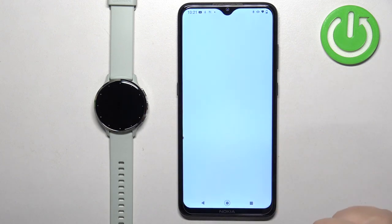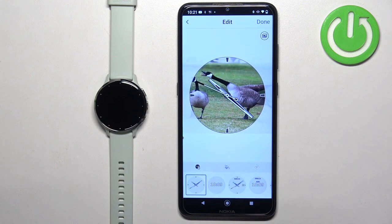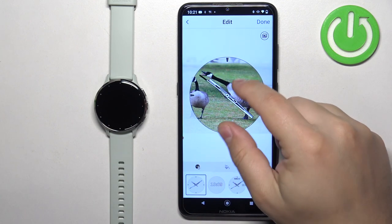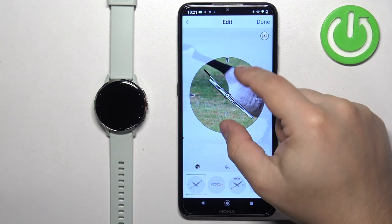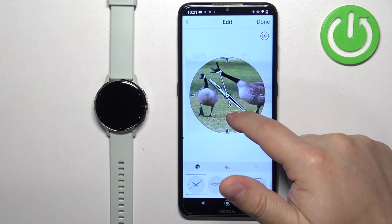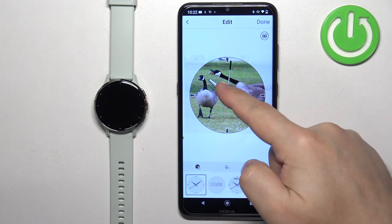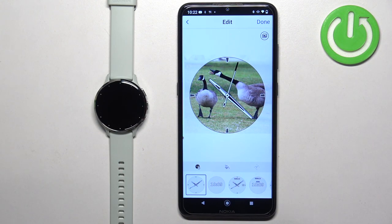I'm going to use the gallery option. Find the picture — for example this one — and tap on it to select it. Once you select the picture you will need to crop the image, because the whole picture won't fit on the watch face. You need to select the part of the picture to use as a watch face, and whatever is in the highlighted area is going to appear on the watch face.